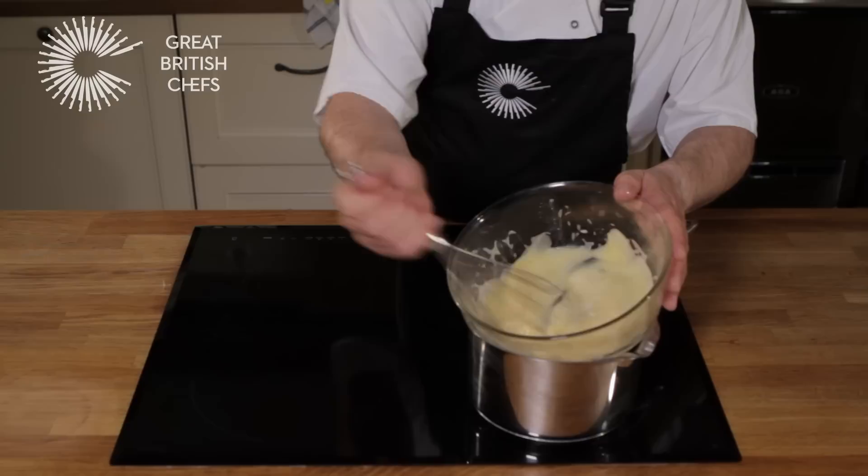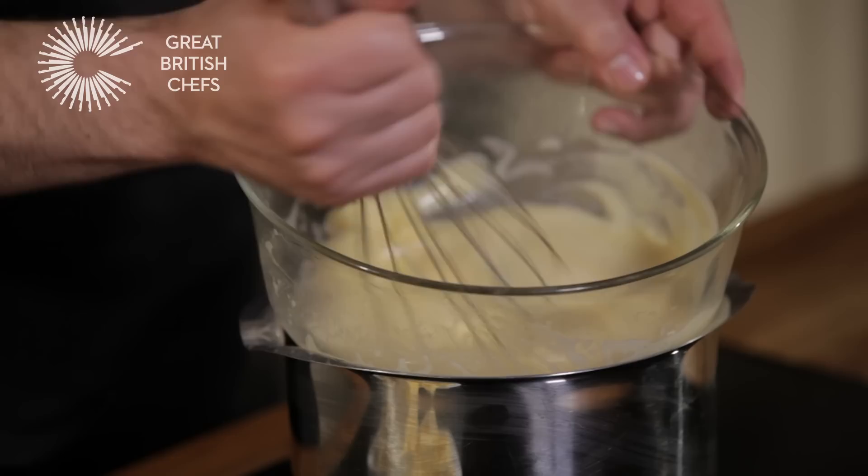As soon as the egg yolk mixture begins to thicken, remove the bain-marie from the heat. Add the cubes of butter one by one, whisking constantly.